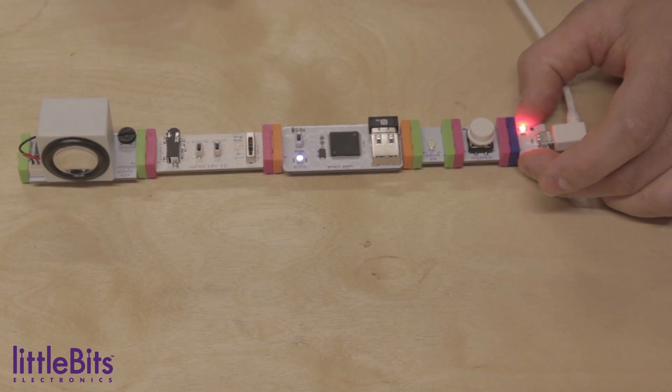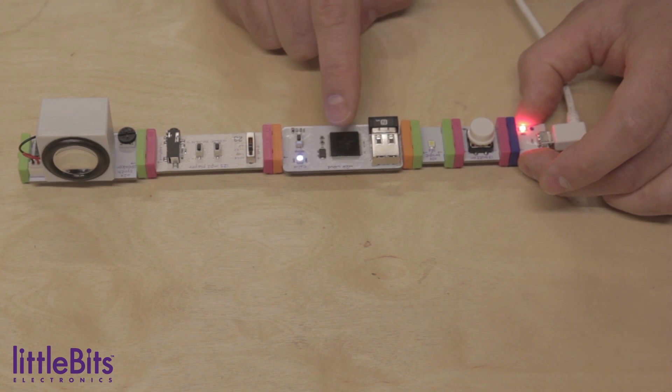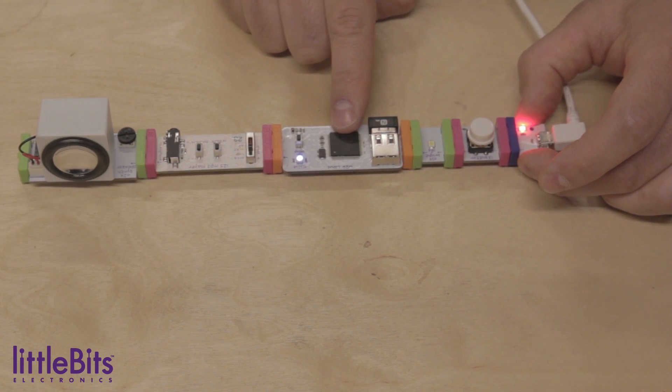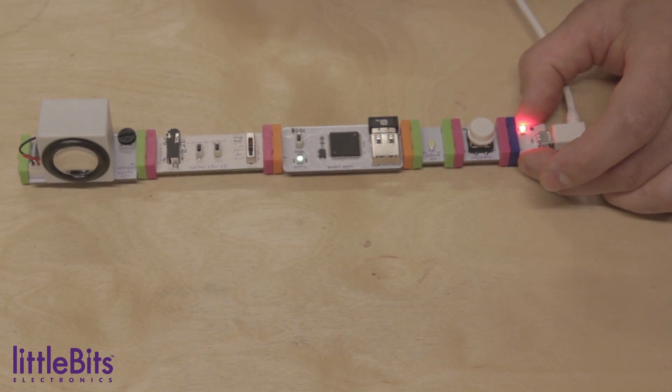Here's how it works. When you press the button, it will send a signal to the cloud bit, which will trigger you to get a text message letting you know someone's at the door. If you respond to the text message, IFTTT will then send a signal to the MP3 player, triggering the sound clip.